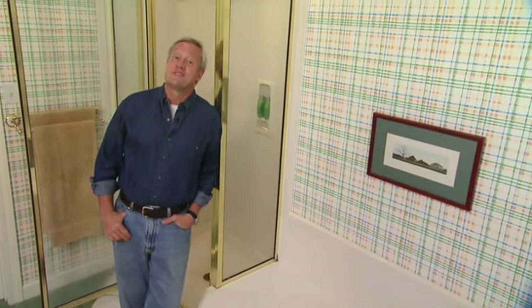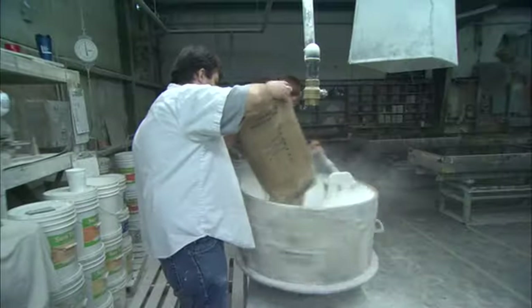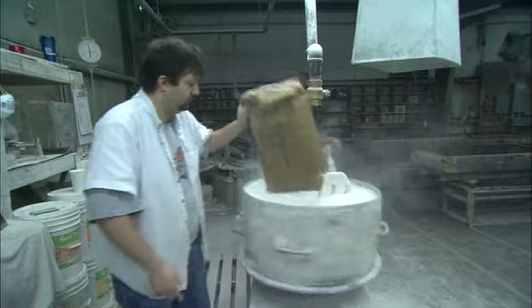It's also pretty cool to see this stuff made. Cultured marble, as the name implies, is very different from real marble, but it does contain real marble — marble dust.